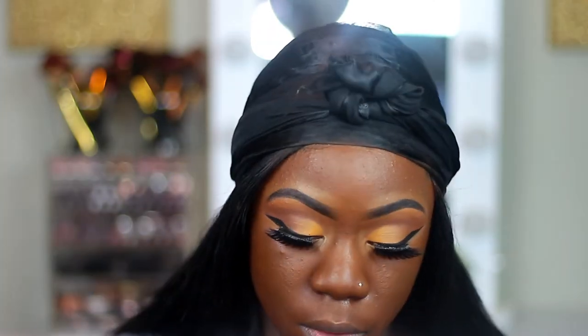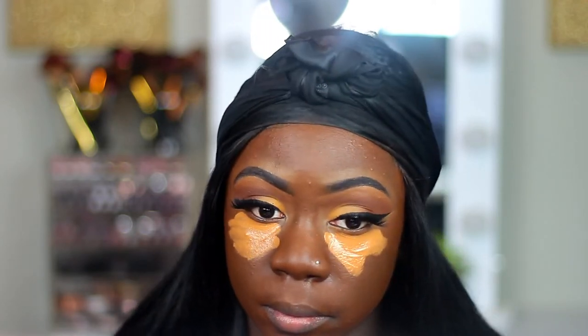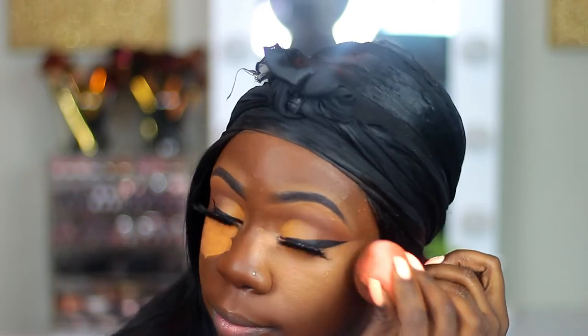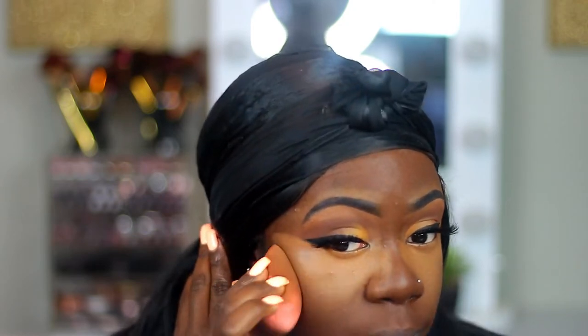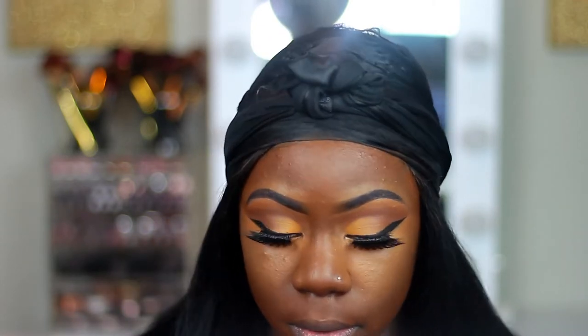Now I'm taking this Makeup Revolution Foundation — I think it's F13, or the same shade as the concealer. It's the same consistency, so I just used the big bottle so I'm not always having to repurchase the small concealer bottle. And I'm just blending that out with my Beauty Blender sponge.